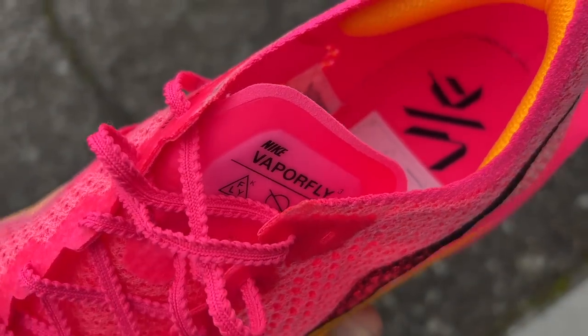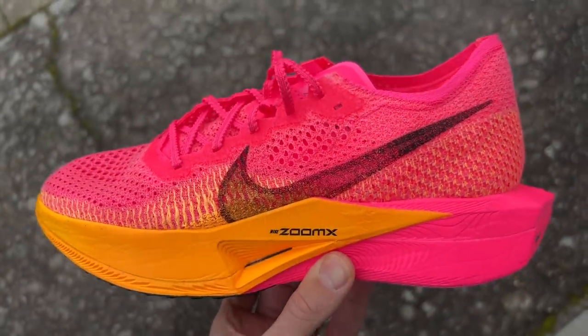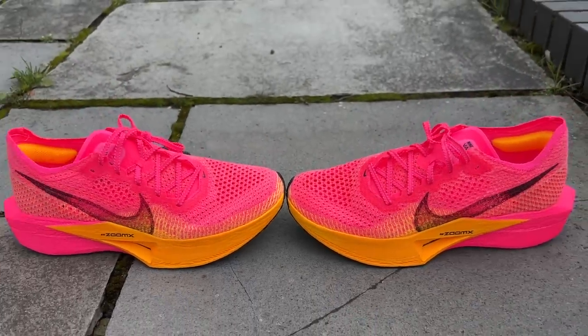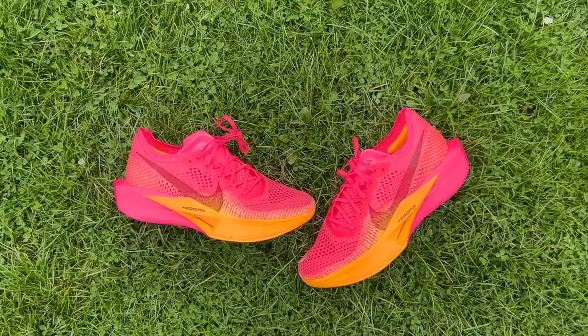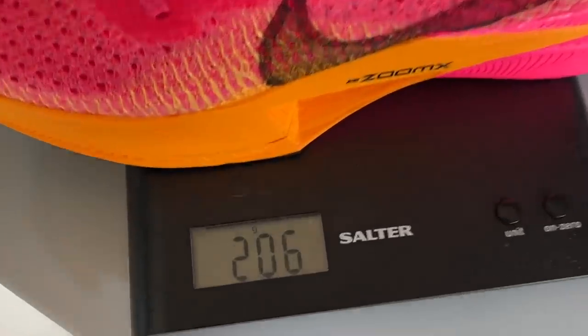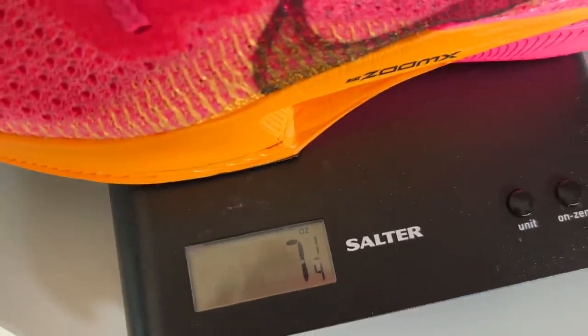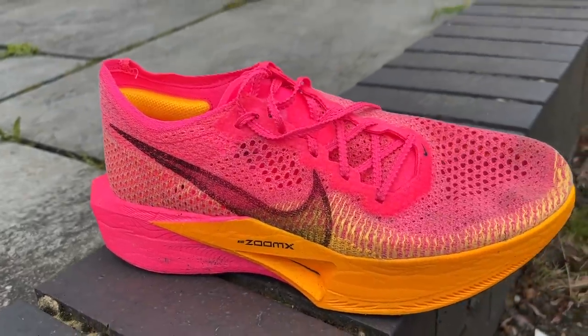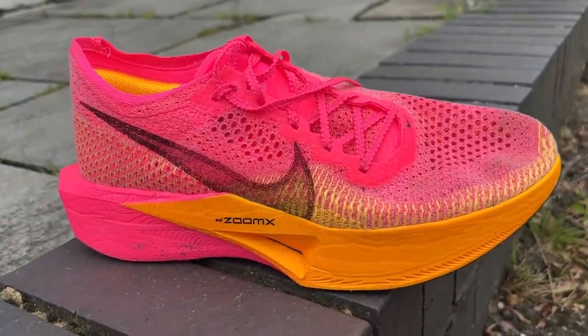The Vaporfly 3 is the successor to the Vaporfly Next% 2 and the latest version of the original super shoe as Nike calls it. It's the all-distance racing shoe within Nike's range, compared to the Alphafly which is geared more towards longer distances. It costs £235 in the UK, $250 in the US, weighs 206 grams or 7.3 ounces in UK size 9, and has an 8mm drop. Nike doesn't give official stack heights, but it's fair to say it's bumping right up against that 40mm limit set by World Athletics.